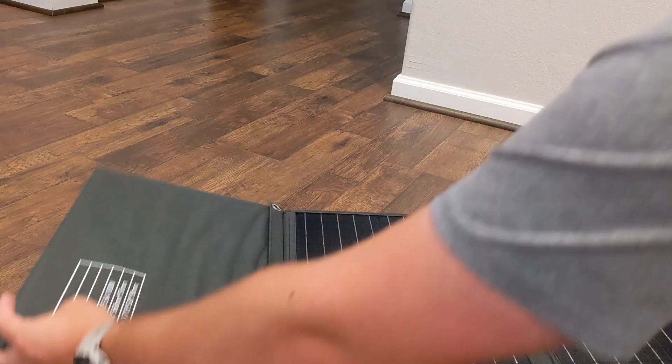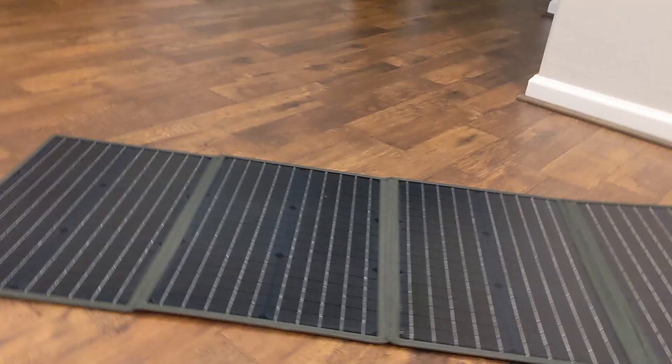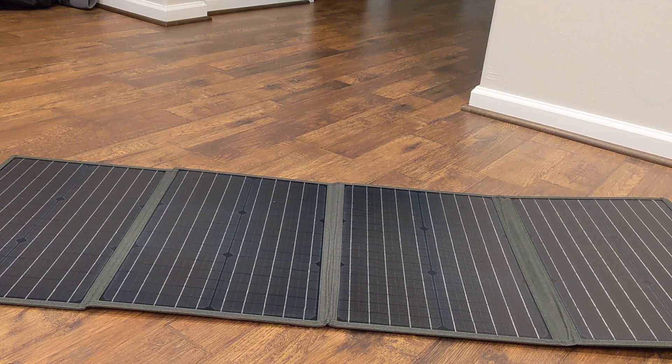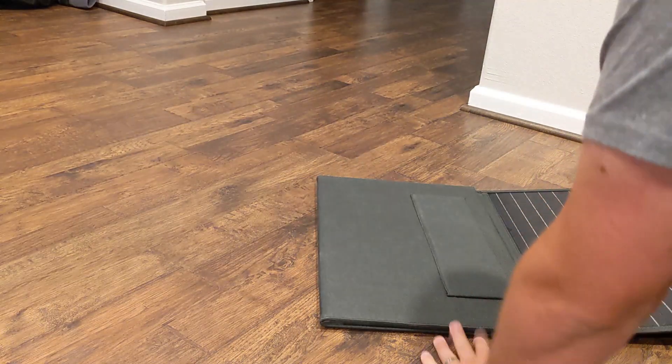Let me show you how it works. Basically undo this and it folds out into multiple sections here. It's a very big solar panel — massive amounts of panels. It's got two supports that you can actually flip down in the back to give it an angle, and I'll show you that in some video clips that I'm playing while we talk about it.